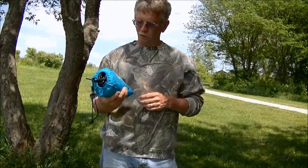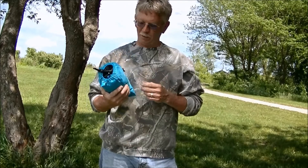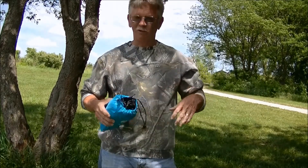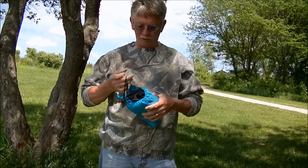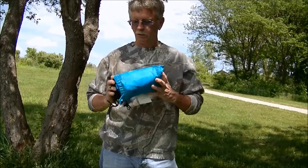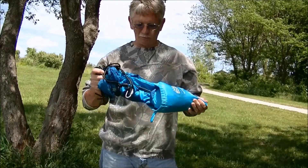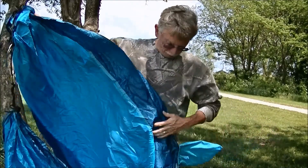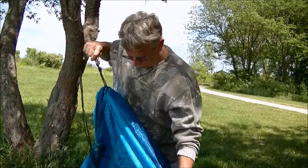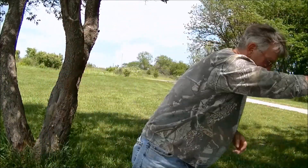We're going to use the Equip travel hammock. I got this for about $25, if I remember right, at Walmart. That's not too bad of a price, and it compacts down really nice. Pulls out — throw that off that way.